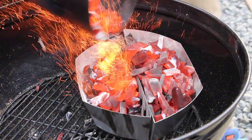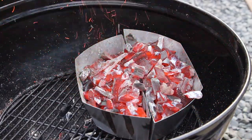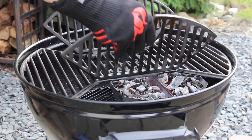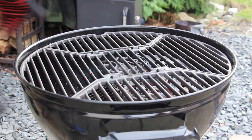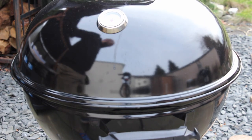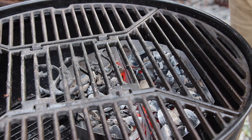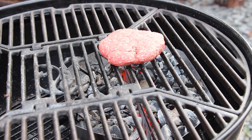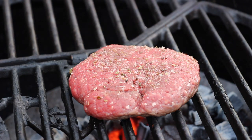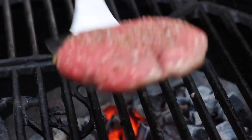I would really appreciate that. We are now starting the charcoal kettle with a starting chimney full of charcoal put into two baskets, followed by the grill grates, and we are now heating up the grill grates for 5 to 10 minutes. You might realize that we have put the charcoal baskets together on the right side so we have plenty of space on the other side for indirect grilling.